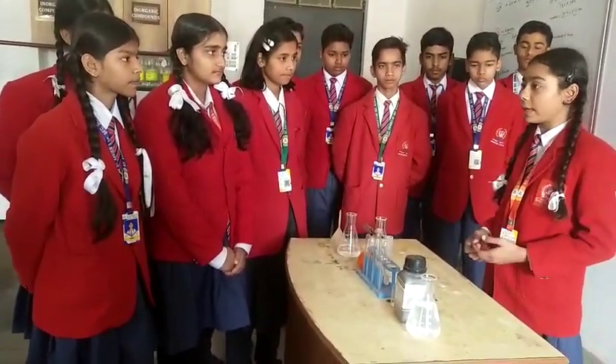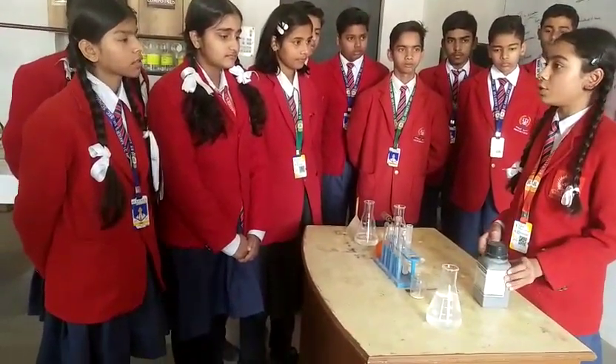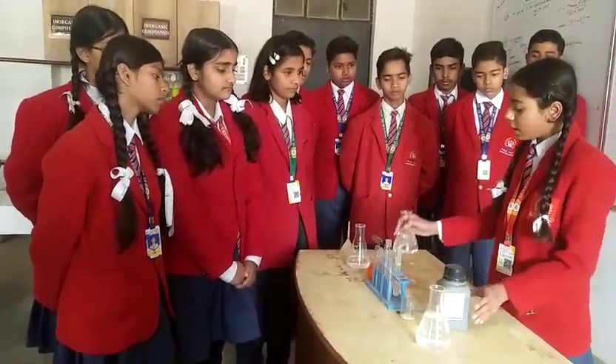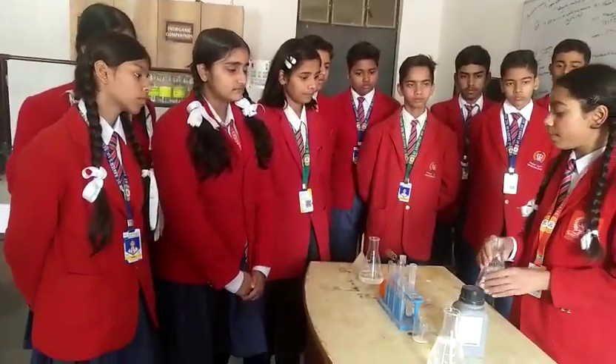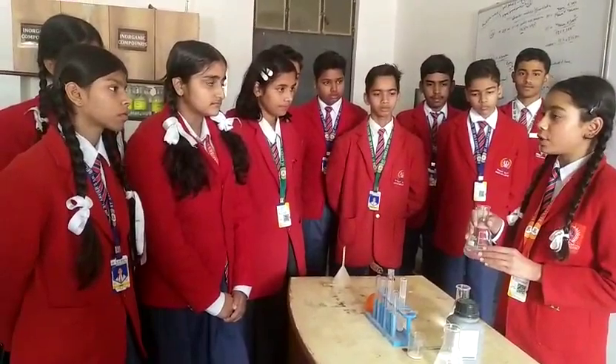So for this we have some material here. Here is a potassium permanganate which we are going to use in this experiment. In this beaker we have water and in this beaker we have some lemon juice, which we are going to pour inside the water.